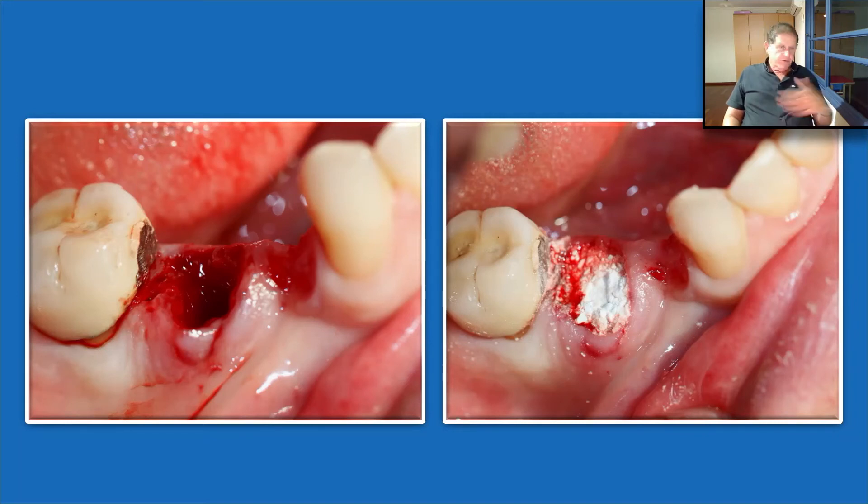If you don't have a buccal plate, you need to push the material down to fill the buccal plate defect. If you have a four-wall socket, you don't need to push it to the apex — just inject it, but it must be well condensed in the cervical zone. Place a dry gauze above it, press with a finger for three seconds, then take a periosteal elevator, add additional compaction for two to three seconds. Remove excess and protect it with the Oraid.